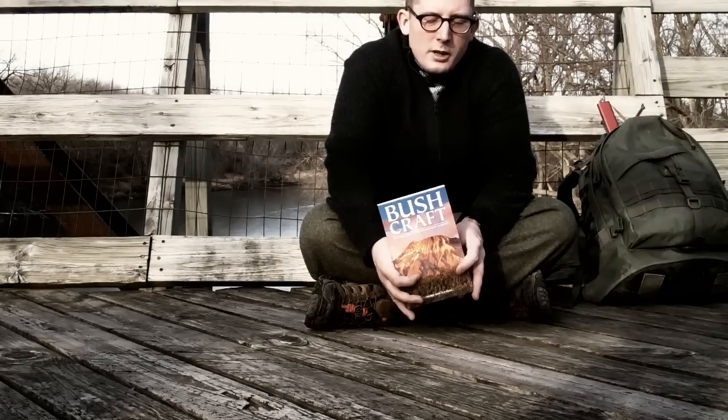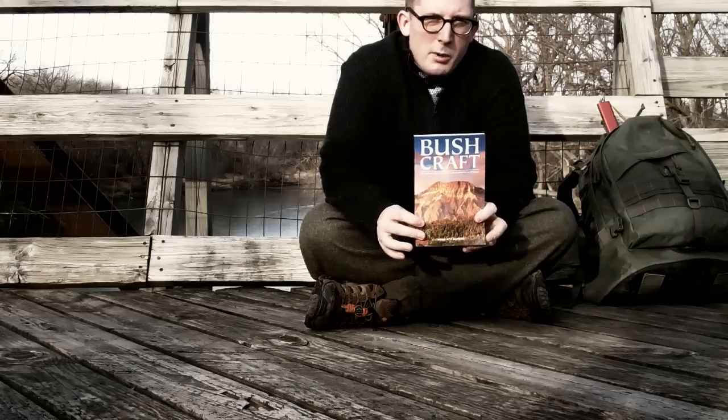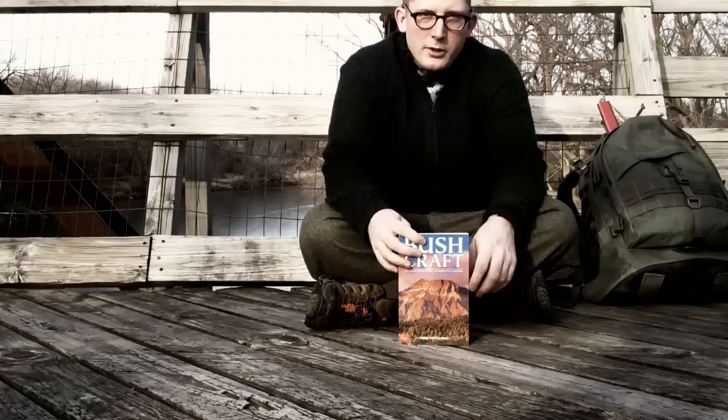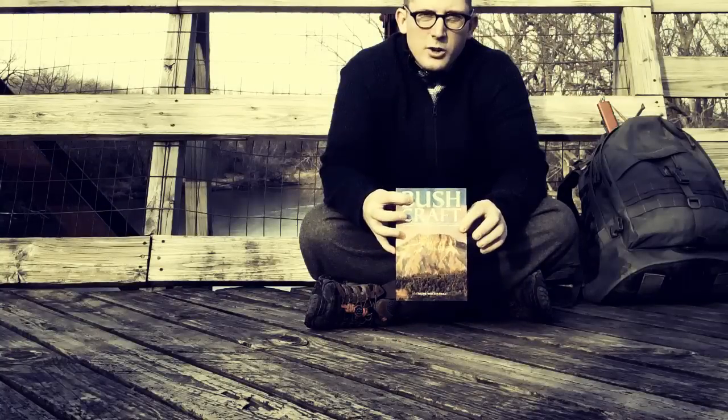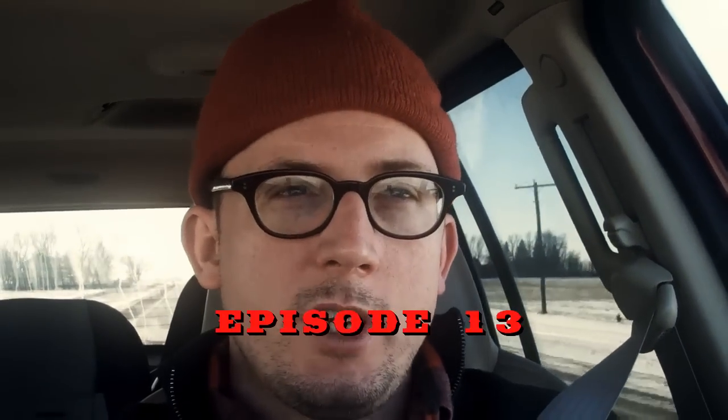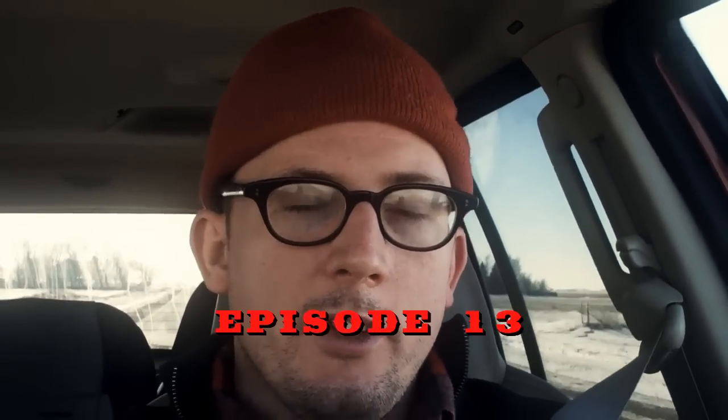One other thing - I'm not an expert. If I was an expert, I wouldn't need to buy a book. You'll get to see what an average guy from Iowa does trying to practice these skills. You don't have to be a superman to go outside. Welcome to episode 13. In this episode, I'm going to chop down a tree and try to get done some other axe work. We'll see how much we can get done today.